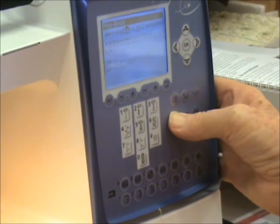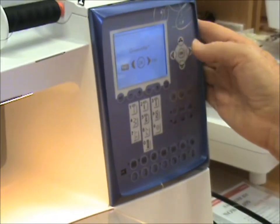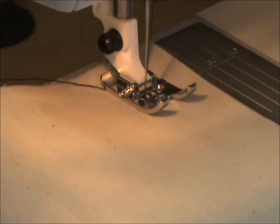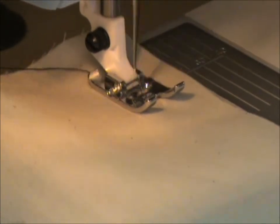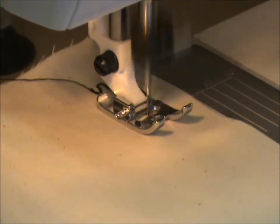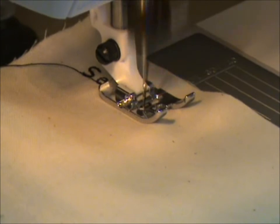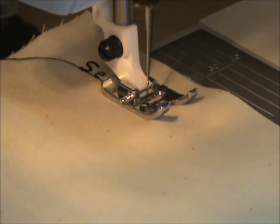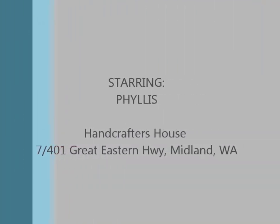I'm going to save to my stitches — OK and overwrite, OK. Now I can just sew. You'll notice it automatically cuts the thread at the end.